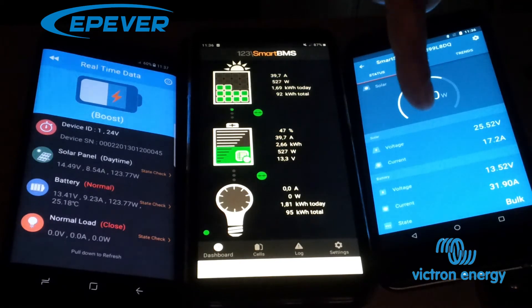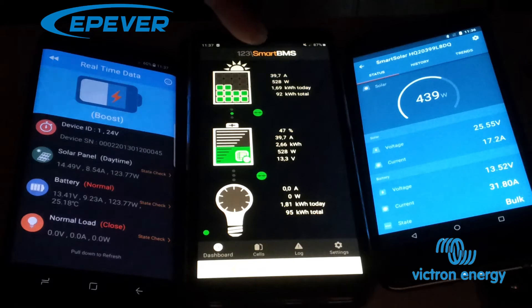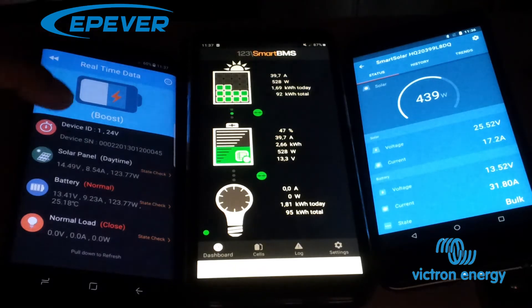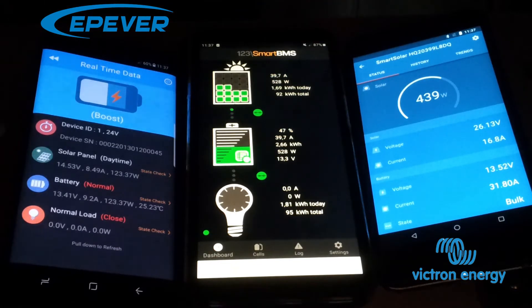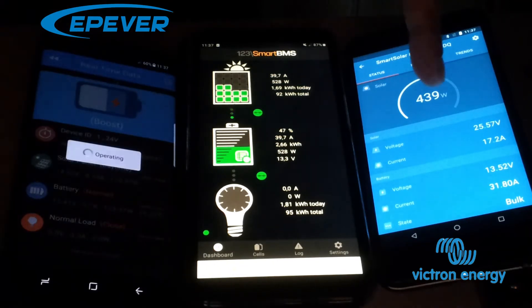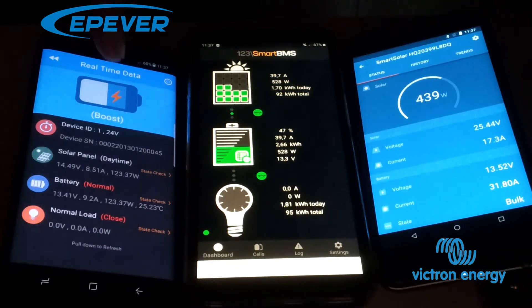Here we have the Victron Energy on the right. In the middle we have the combined power of the two, and on the left we have the EP-Ever charge controller. As we can see, we are now charging the battery with 528 watts. The Victron Energy is giving out 438 watts, and the EP-Ever is outputting only 123.37 watts — even though the Victron Energy has two panels in parallel and the EP-Ever has two panels in series.